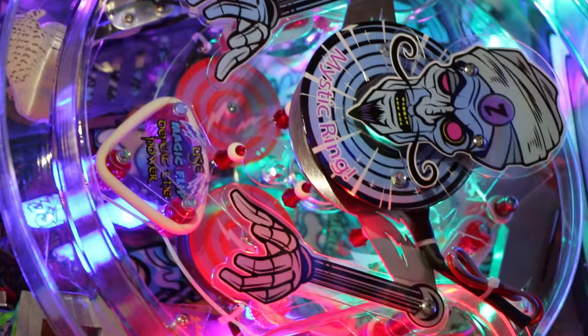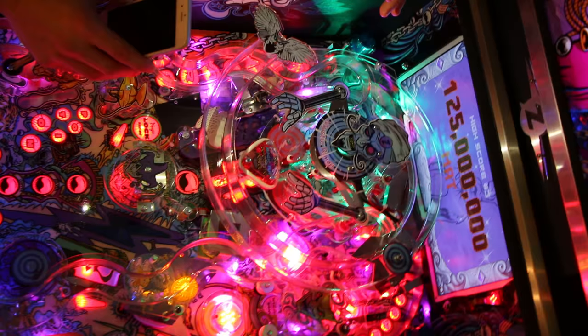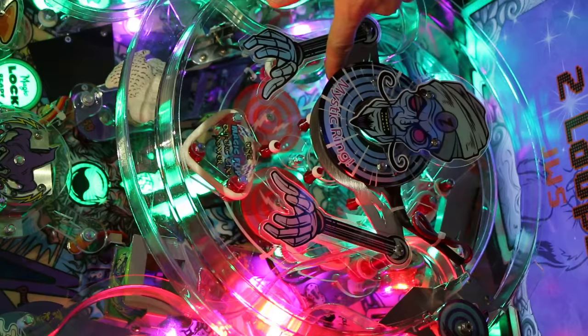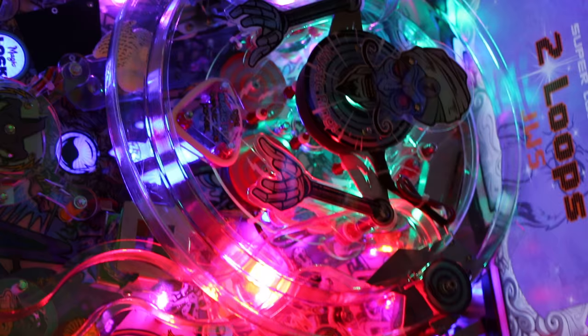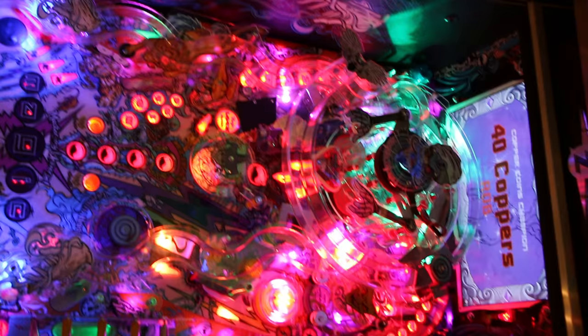Let's go back to this big mechanism. It's really confusing how the whole thing works — nothing really works right now. You saw me hit some ramp shots, but other than that I don't know how the ball gets into this magnet. Let me get a ball and drop it in there so you guys can see what he might have been thinking.